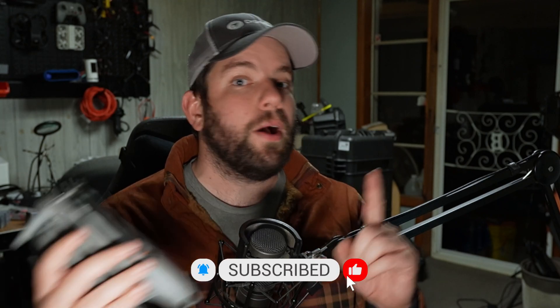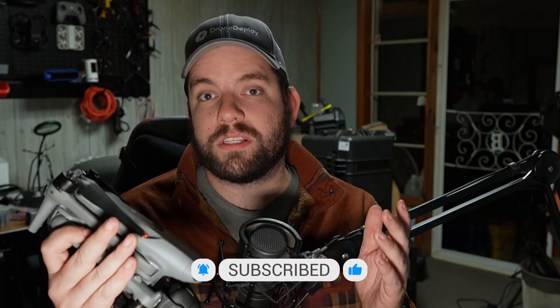If you like this video, hit the thumbs up — it helps get this video out to more viewers. If you love drone content, this is the channel for you. Make sure you get subscribed if you haven't already, and hit the bell icon so you get a notification every time I post a new video. Until next time, I'm Chris the Drone Geek, and I'm out of here — see ya!